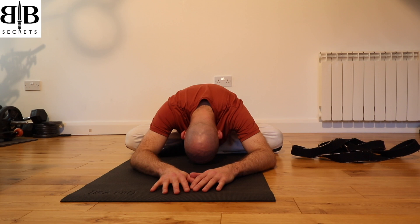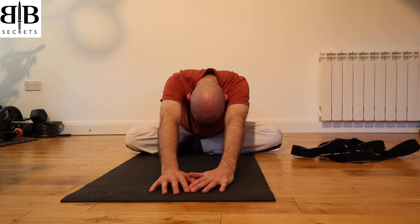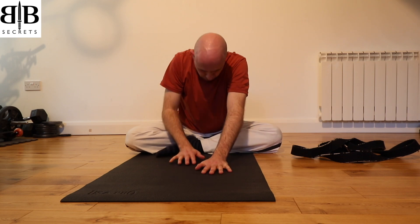Let your body sink deeper with every out-breath, feeling the floor beneath you and feeling your body weight sink into the floor. Now make your way back up, walking your hands back towards you, coming back to a seated position.